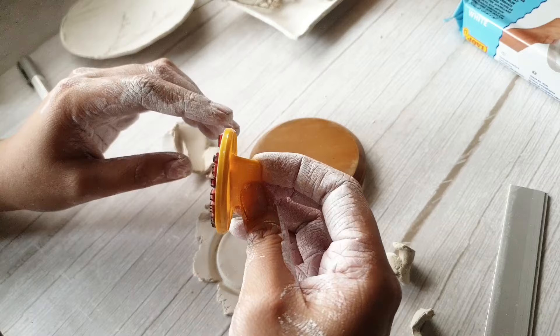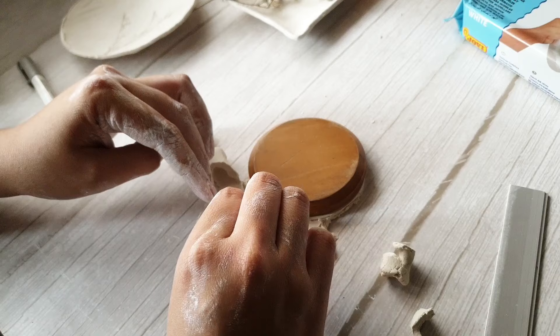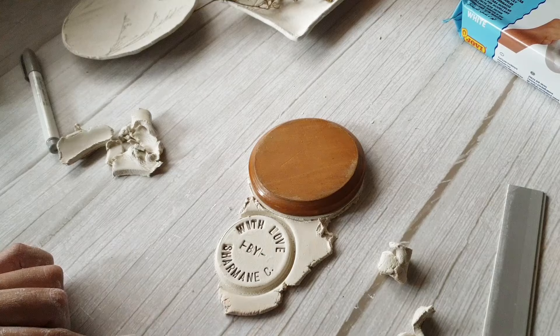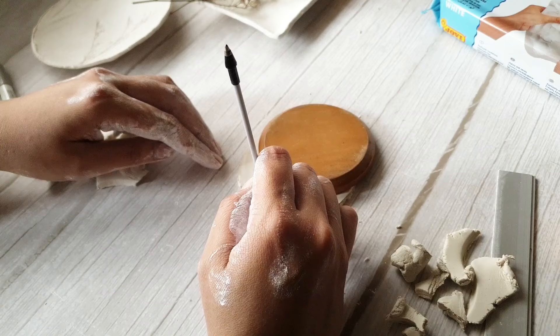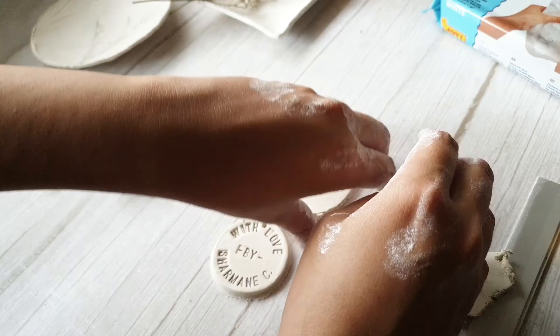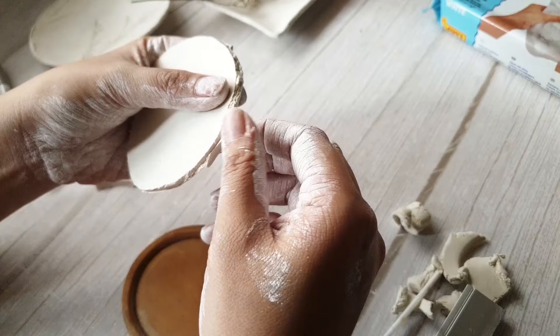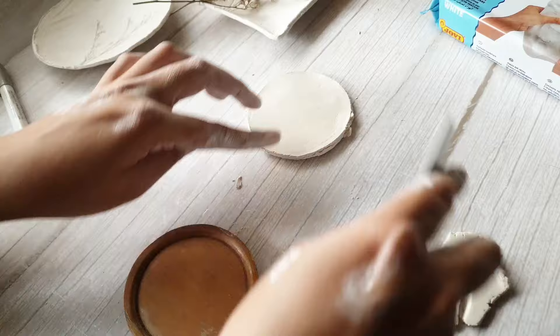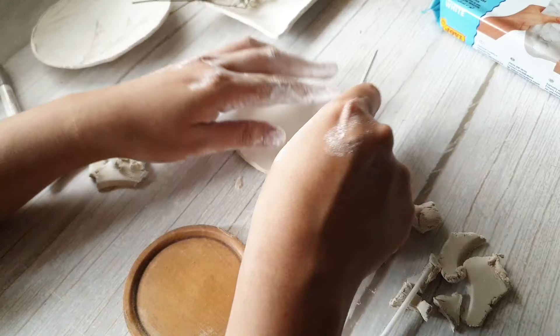I used my shiny stamp to press in text that says 'With love by Charmaine,' and it imprinted nicely. I continued taking off the excess on the sides — I thought it would make a nice ornament or tag. So I used the tube of an old empty ballpoint pen to create a hole where I can run a twine later. I then cleaned the sides; since I used a blunt ruler and not a cutter, my edges aren't as clean. You'll get cleaner cuts with a blade or something sharper.